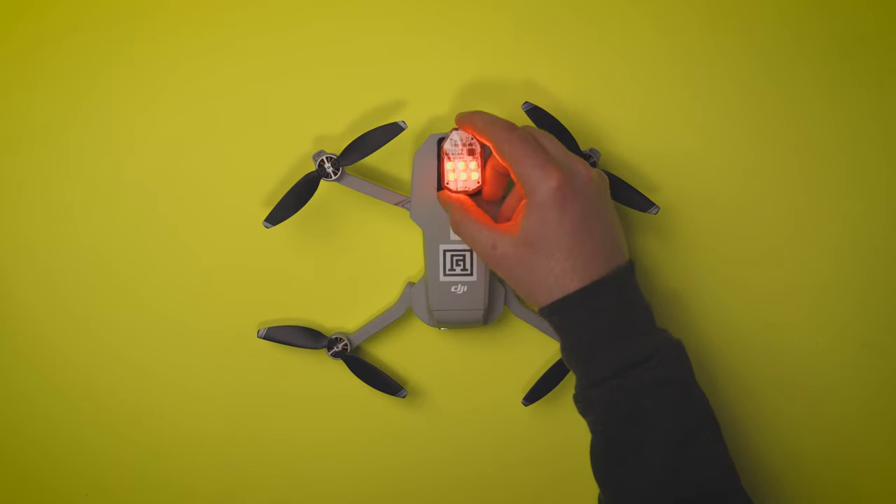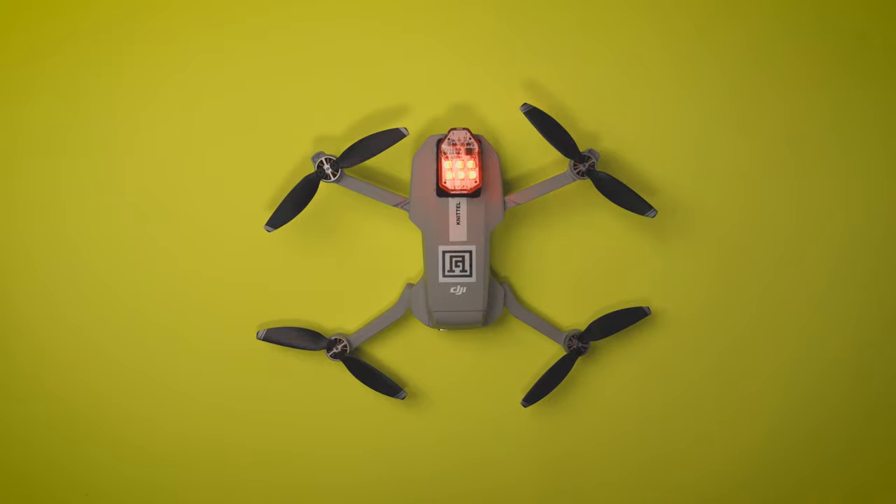Hello everyone, my name is Keith and in this video we're talking about the Ulanzi drone strobe light.